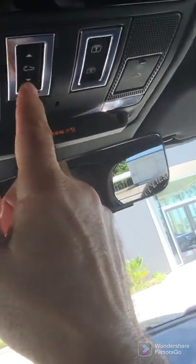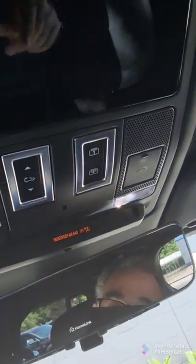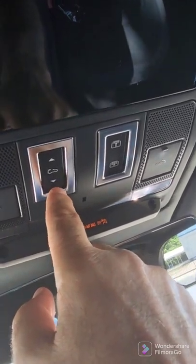And over here, this is for control over the moonroof and the shade.